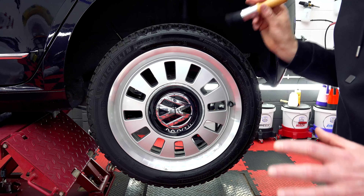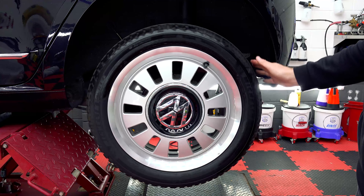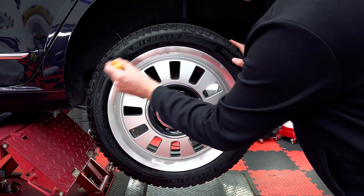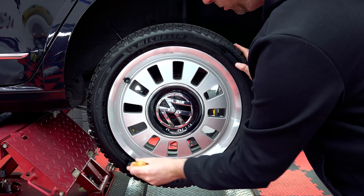It might not be the fastest dressing in the world to apply, but it certainly gives excellent gloss for a water-based product. Just look at the difference there. That's Tyre Candy — a really, really nice product. No sling whatsoever.